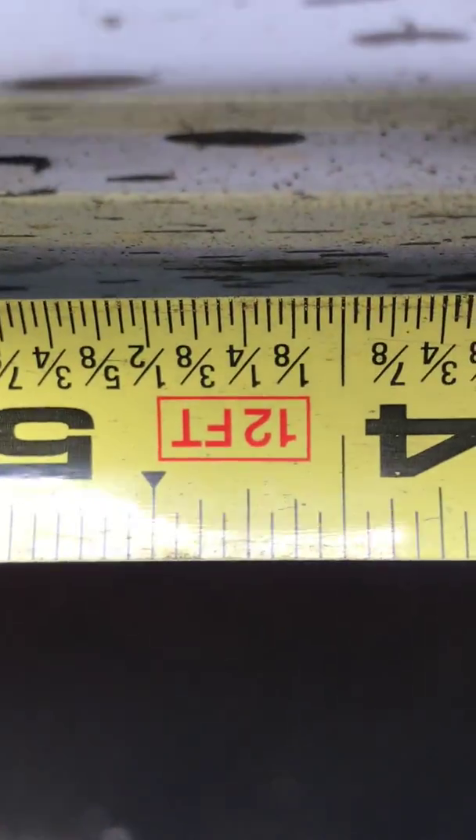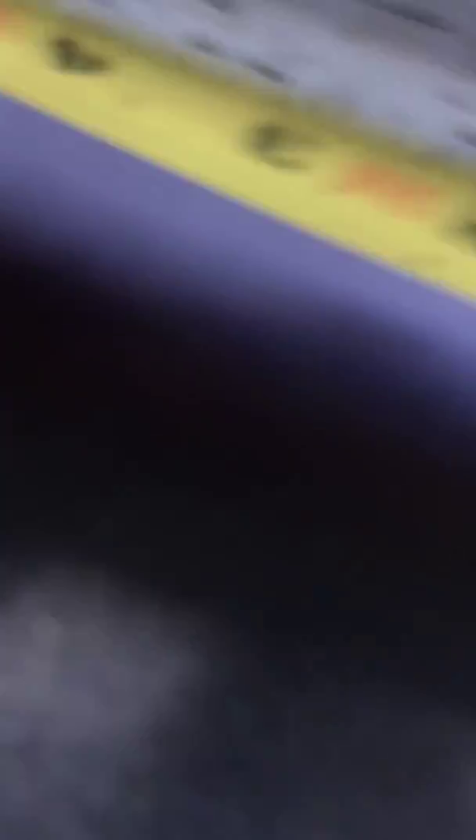You're gonna measure that and make a mark right there. Girlfriend's arriving — say bye, Max! We're gonna make a line on both sides at four and one-sixteenths.